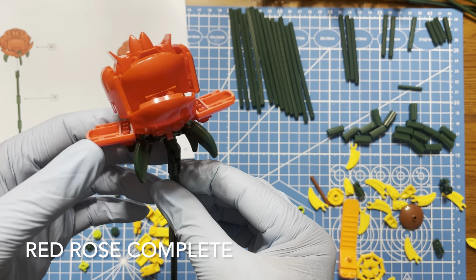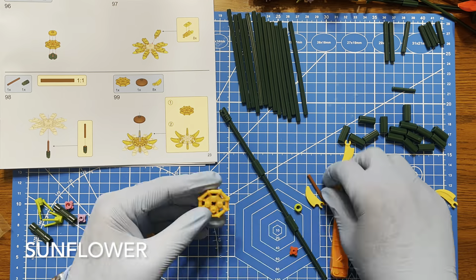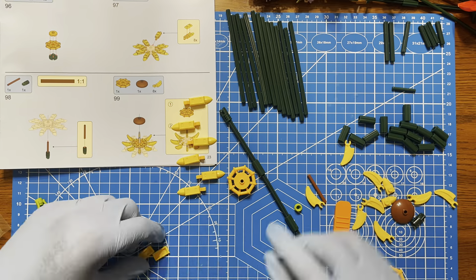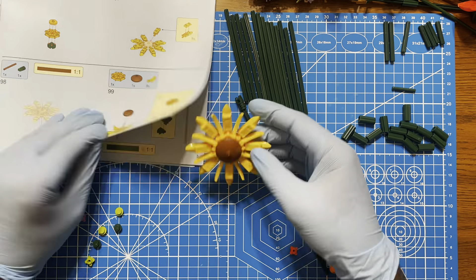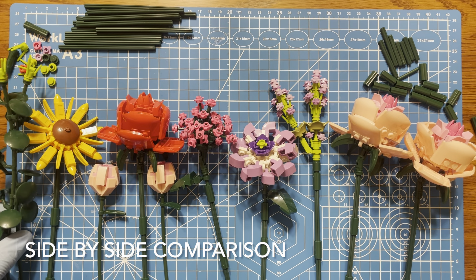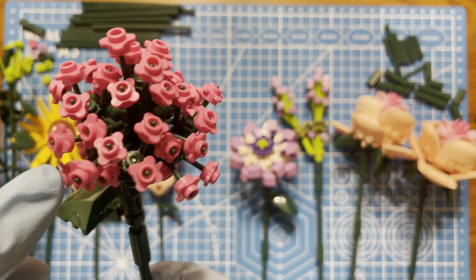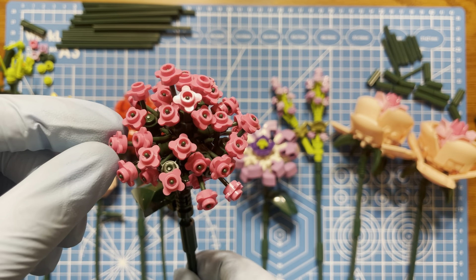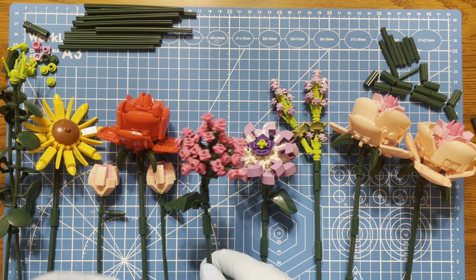It's exactly the same type of build as the pink roses, so that didn't take too long to make. I'm going to put all of them in now. That's all the flowers. I'm going to come back, arrange them in the vase and have a look, but it was maybe an hour or two to build all of this — not that long at all, quite pleasant. The only one that was difficult was this one, because the small flowers sometimes pop off. I was tempted to glue it at one point, but yeah — until next time.